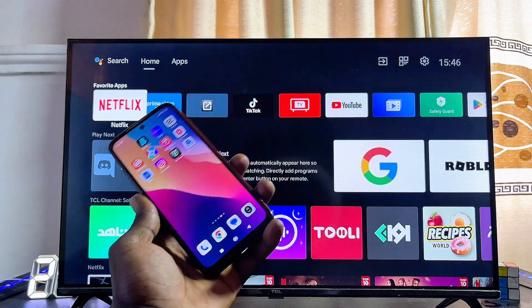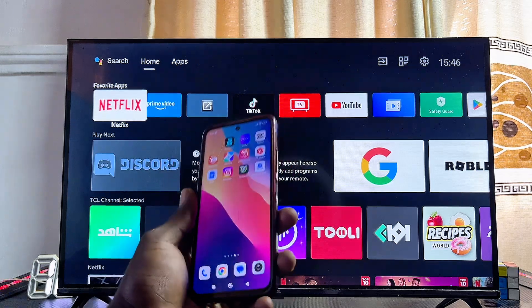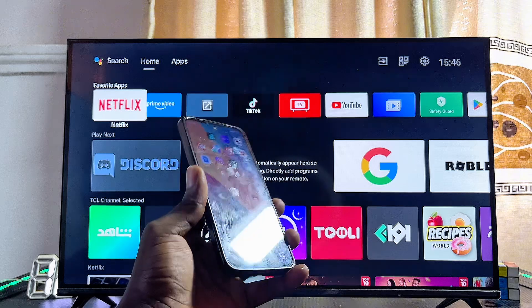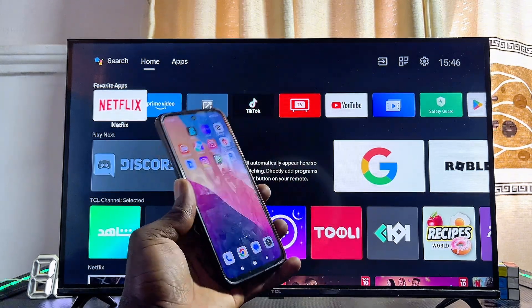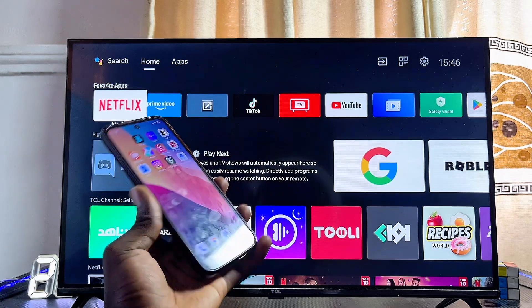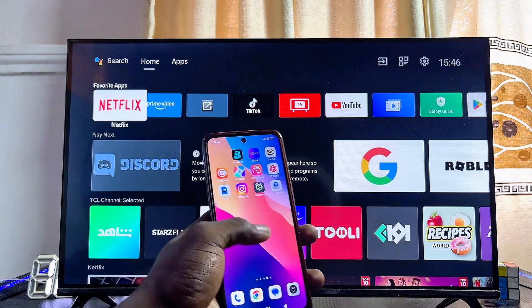This video is divided into two parts. For the first part I'm going to show you how to do this on Android and Google TVs. For the second part I'm going to show you how to do this for other brands like Samsung, Hisense, Vizio, LG, or any TV that does not use the Android or Google operating system.